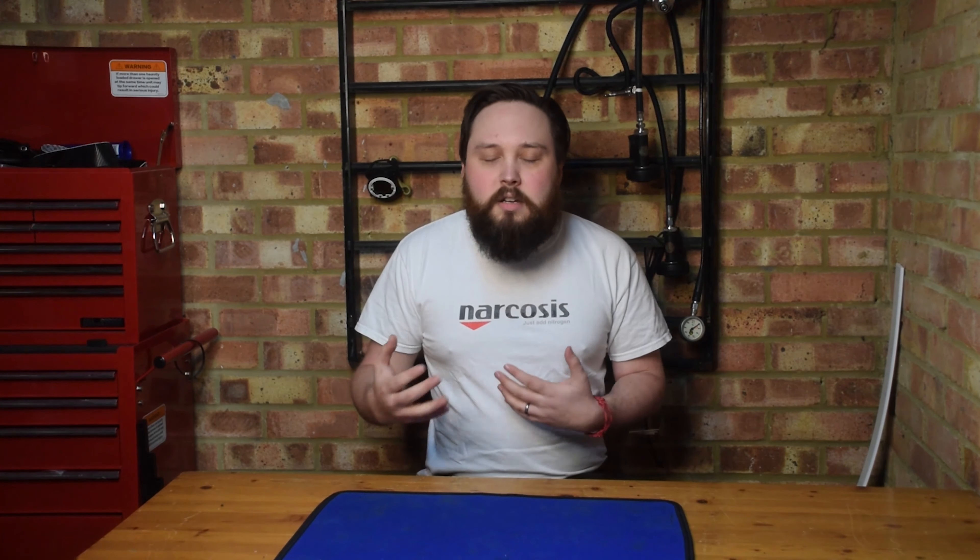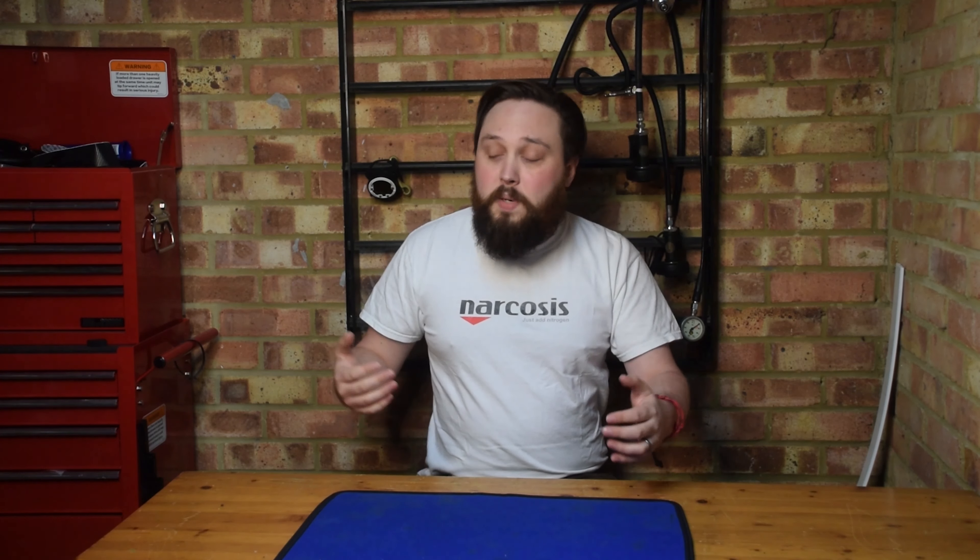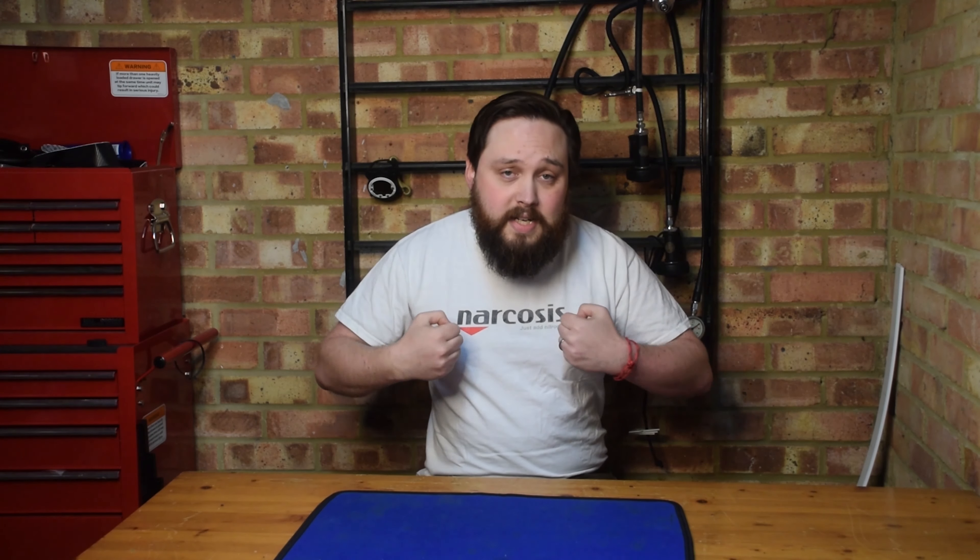Trying to get into twin sets, they were a little confusing and I couldn't really find any information at the time, so I thought I'd make this video. If you're thinking about moving on to twins, this is basically how you assemble them onto a BCD in a harness. I just thought it would make your life a little bit easier — maybe you'll understand twins more and think about moving into diving twins after having a closer look at someone's set.